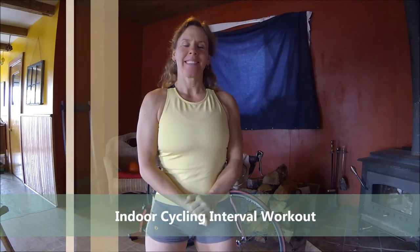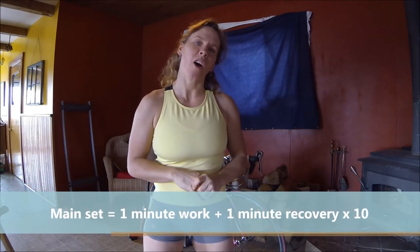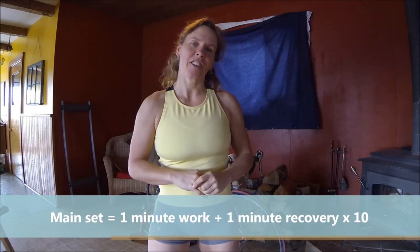Hey, Coach Tammy here. We're going to do an indoor cycling workout today and I know that some people absolutely hate the trainer, but working on the trainer a few times a week can maintain your cycling fitness all winter long. So I'm going to show you a workout you can do in 30 minutes — that includes the warm-up and the cool-down. It's interval-based and it's a great way to get your sweat on pretty quick and get the dirty deed done without spending hours on the trainer.